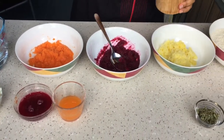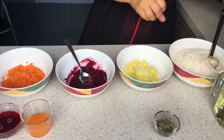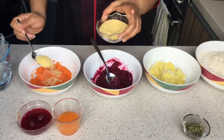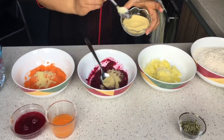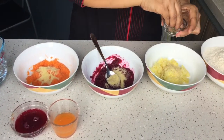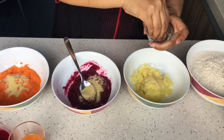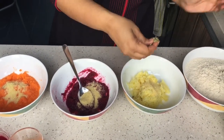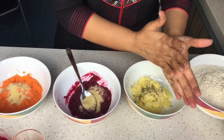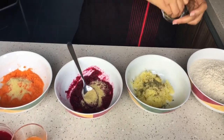So I am going to add some salt and also a teaspoon of semolina or Suji. For the potatoes I wanted to add the dried mint leaves - just add a little bit. These are the dried ones, just crush them and add a teaspoon.